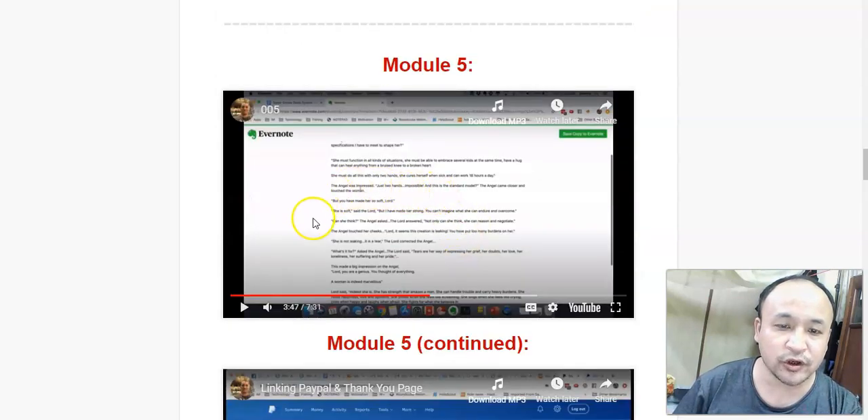In module 5, he's going to show you how you can set up another sales letter and show you more options for how you can set up this system. He's going to show you how to use Google Documents, and if you decide not to use Google Documents, he'll show you how to use other options like Evernote as well.